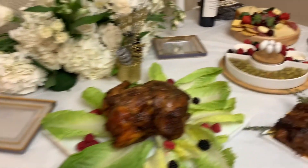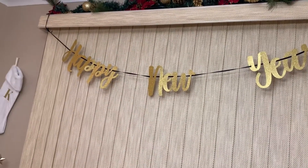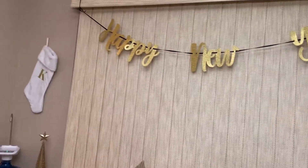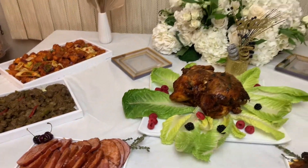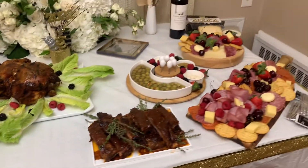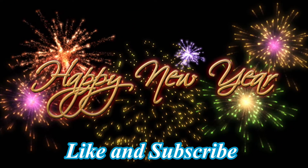If you want to subscribe to the USA YouTube channel, please like and subscribe to our channel. Please like and subscribe to our channel.